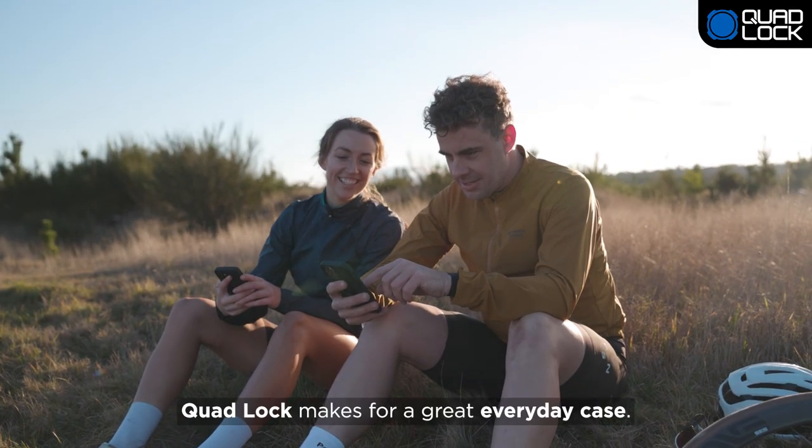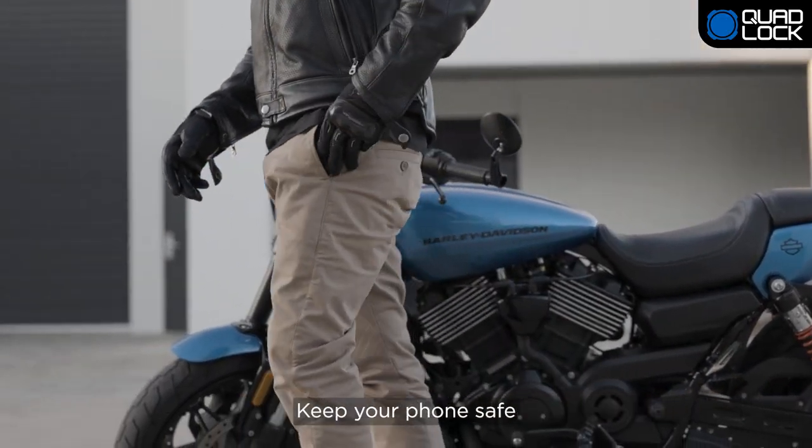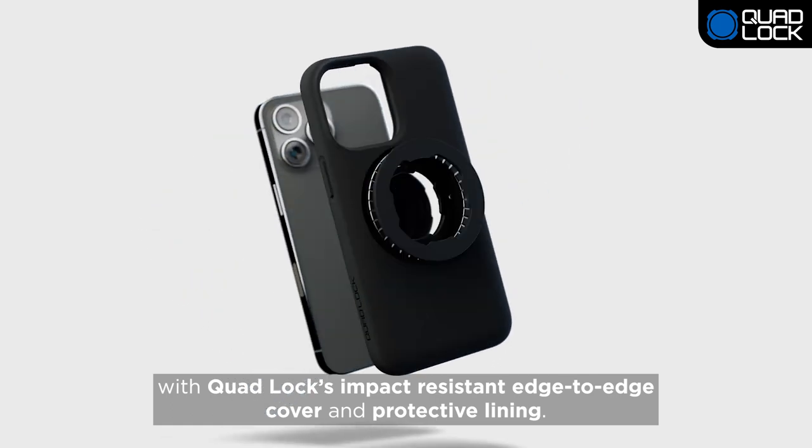Quad Lock makes for a great everyday case with its slim profile so it's easily pocketable. Keep your phone safe with Quad Lock's impact-resistant edge-to-edge cover and protective lining.